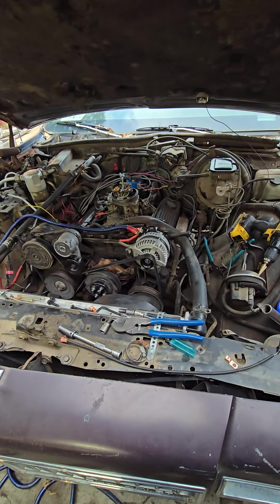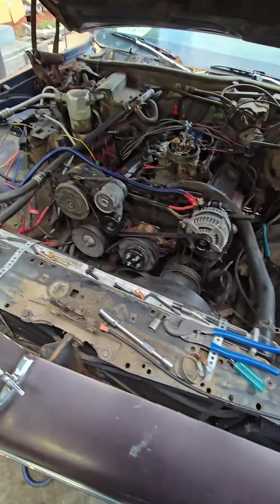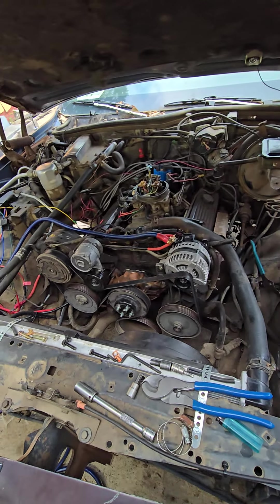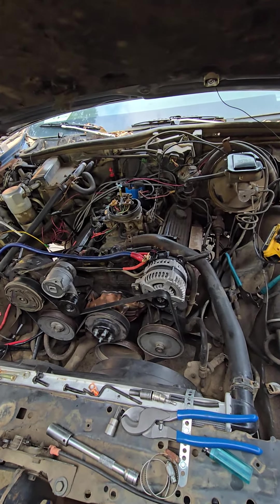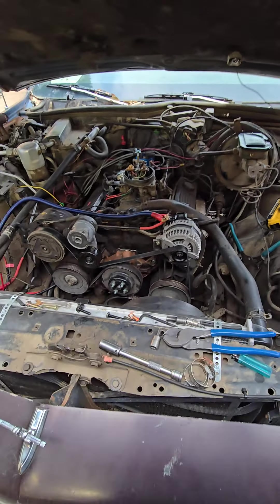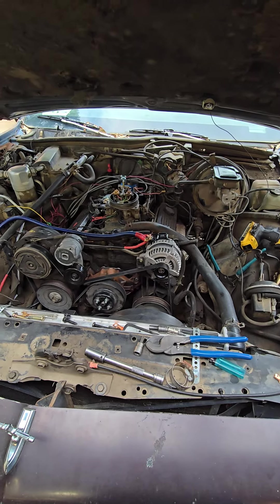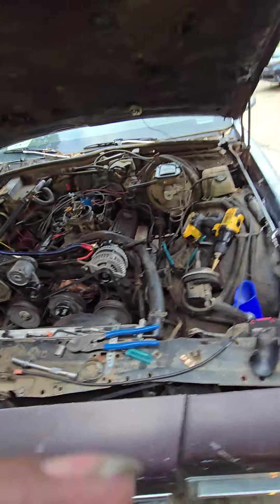I was going to LX swap this car, but I'm not. It runs too good — good motor. It's junky under here now because I got stuff taken apart and tools everywhere, but this is a damn good motor and transmission. 73,000 miles on it, runs like a sewing machine. Did a little work to it — full tune-up, changing out sensors, spark plugs, and everything. And this thing runs like a champ. So I'm not going to LX swap it, and if I do LX swap, I'm going to keep this motor and transmission because there's no reason to get rid of it.